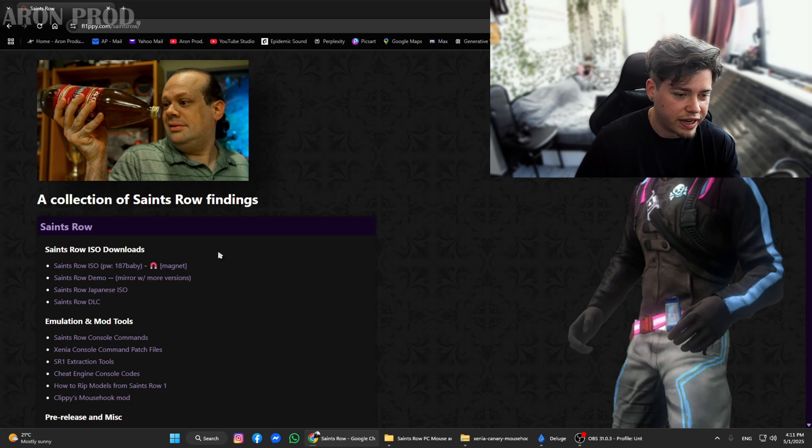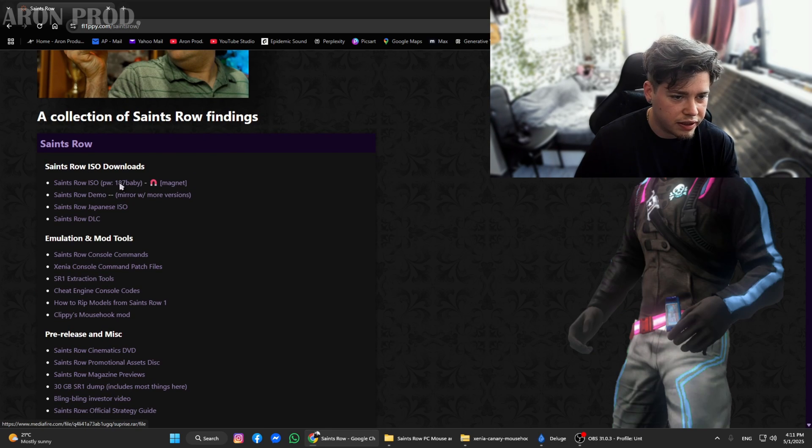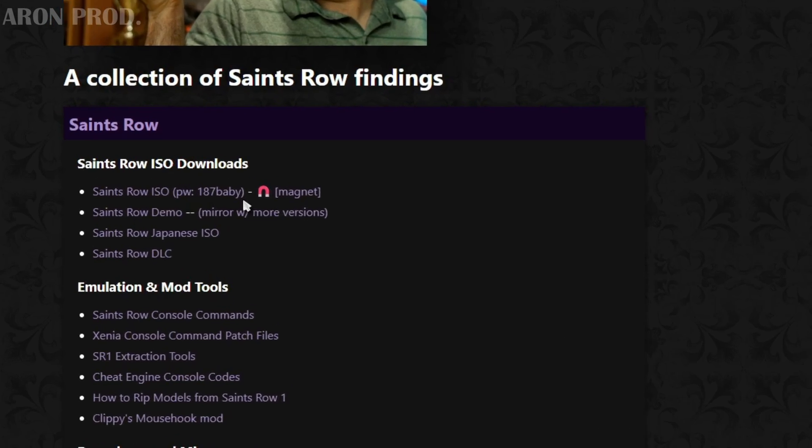Back to the tutorial. Our final thing to do is to download Saints Row as an ISO file. I advise you to use your original copy and burn it, but we have our friend Flippy here who's been kind enough to host a downloadable file. Make sure to go to his site at the Saints Row section and download this one — and don't forget the password: 187.